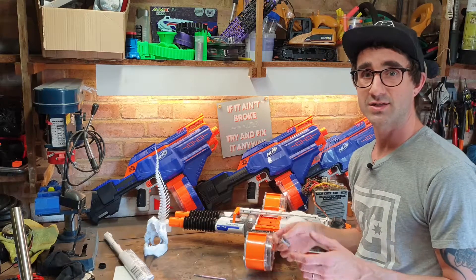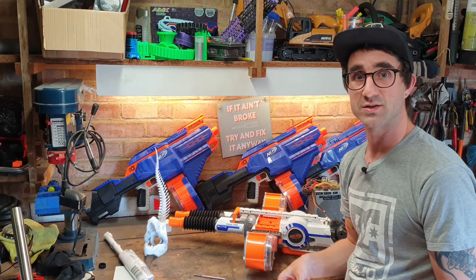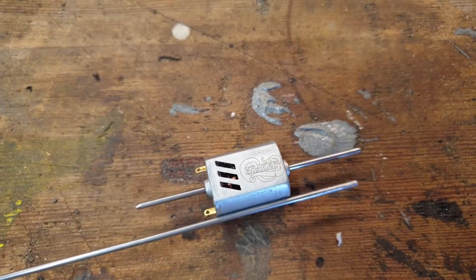The plan was to wind springs roughly equivalent to K26 but to different specifications, to fit the kind of blasters that K26 won't go in — to see if I could get a stronger spring in them. That's a job for another day, but it did mean I had something 2mm that I could put through here.